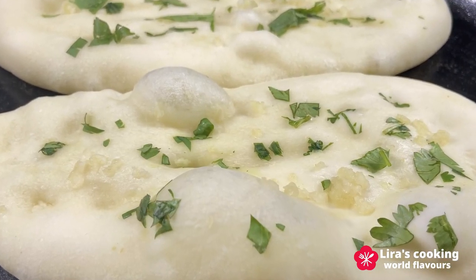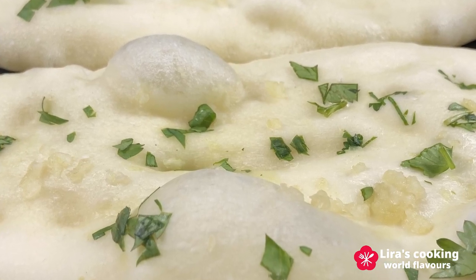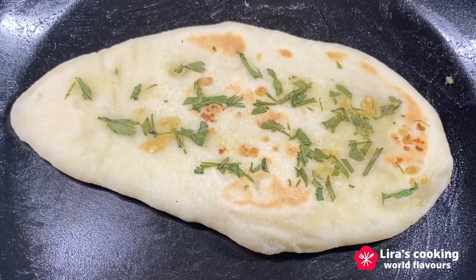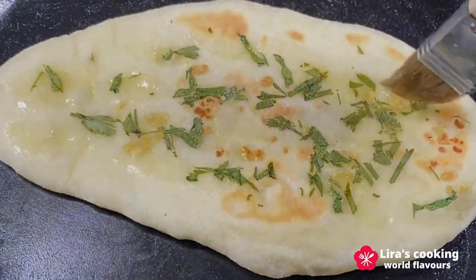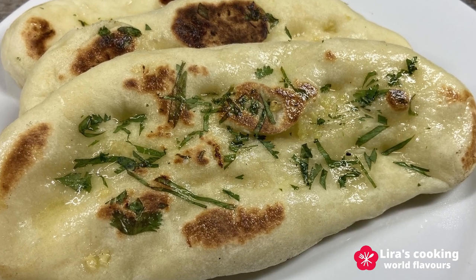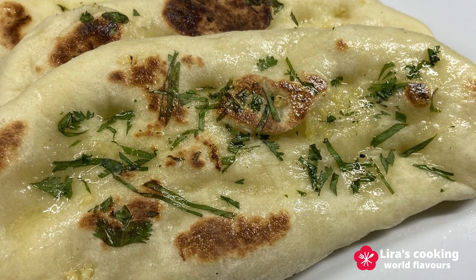Naan is leavened bread, typically made with all-purpose flour, mixed with yogurt and milk to create a fluffy and pillowy texture. It is usually round or oval shaped and traditionally cooked in a clay oven. Naan can be plain or stuffed with various ingredients. Today we will make the delectable garlic butter naan, perfect as a staple bread alongside various Indian main dishes.